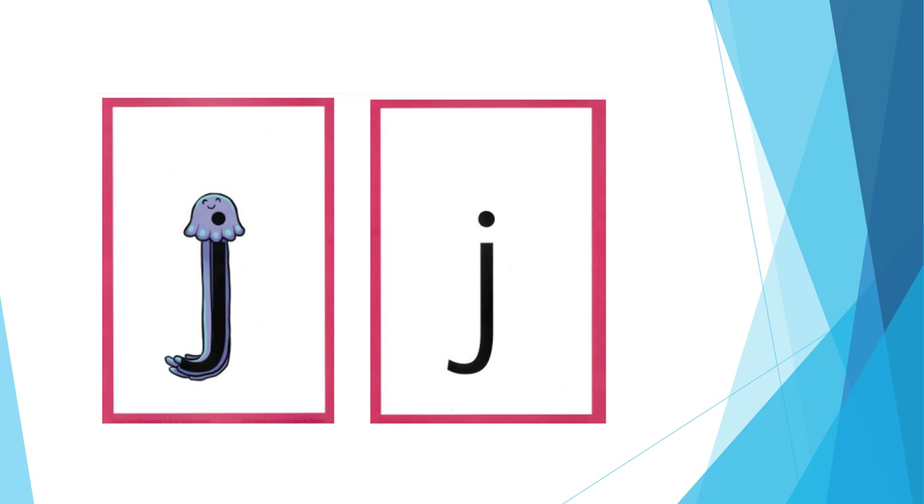For J: pucker your lips and show your teeth. Use your tongue as you say j, j, j. The formation phrase is: all the way down the jellyfish, dot on its head.